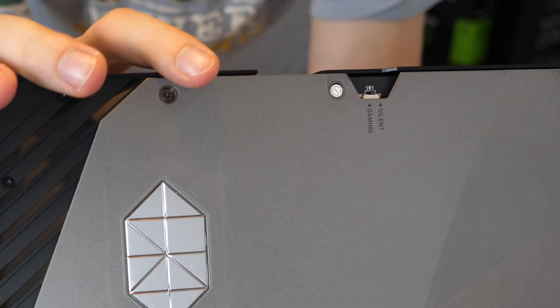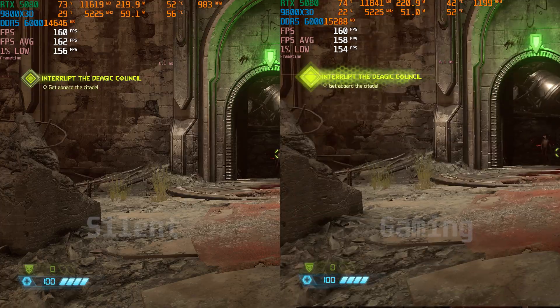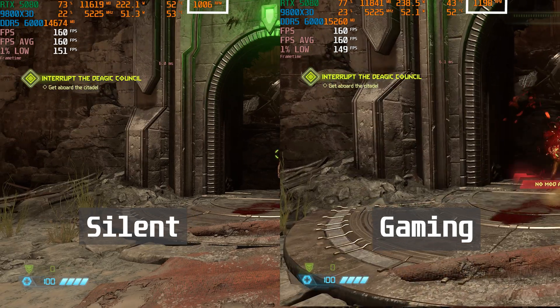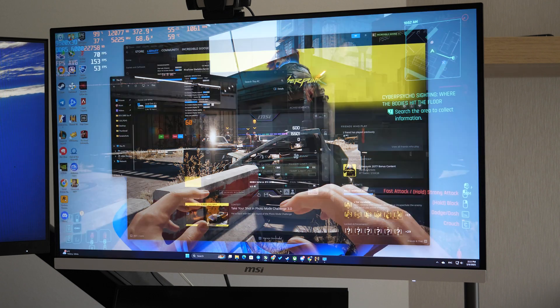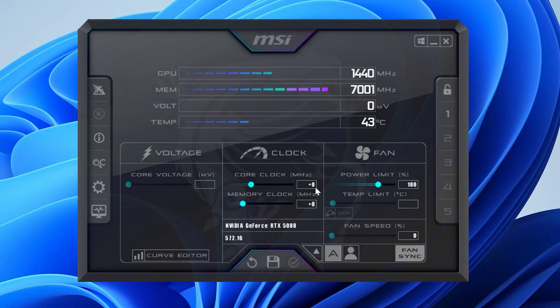There is a mode switch on the GPU from silent to gaming, which doesn't really help us — it just adds plus 200 RPM to the cooling system, which makes absolutely no sense given the temperature. It's already slightly overclocked compared to the Founders Edition, but I was able to boost those numbers even further. I tested it for a few days in different games, and in order to make it work consistently in all of them, I ended up with these settings: core clock plus 290 and memory clock plus 500, with maxed out power limit.